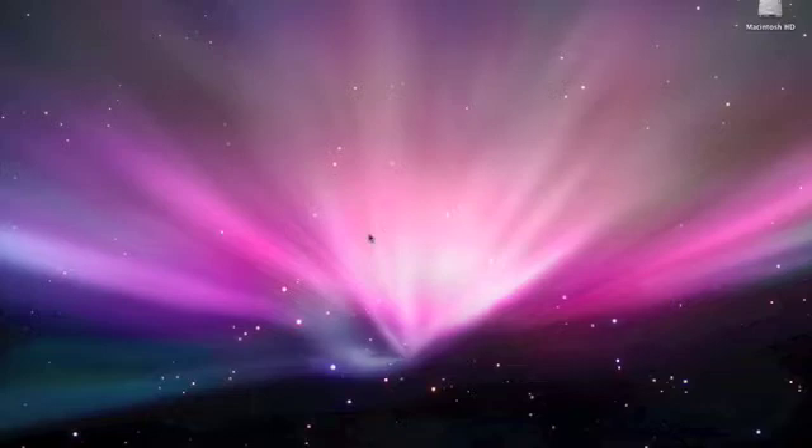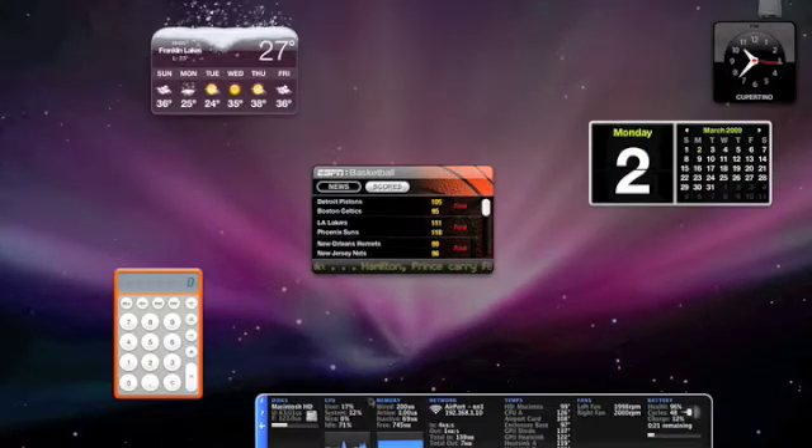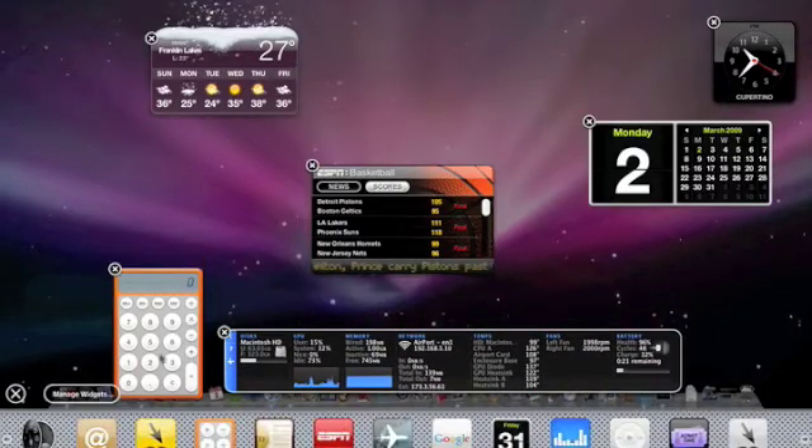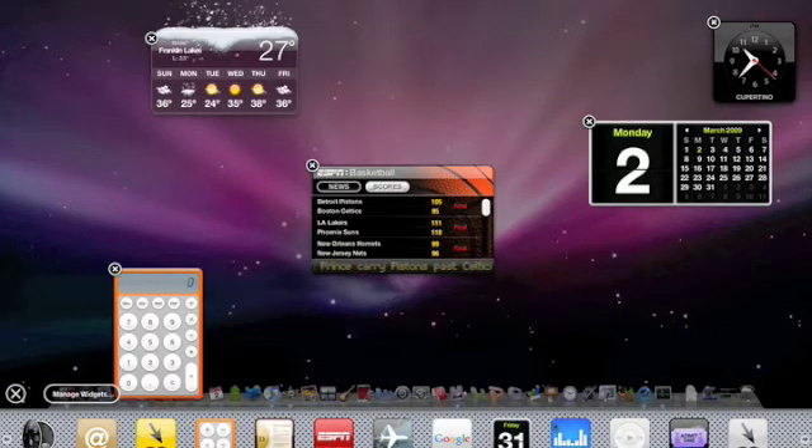Today I want to show you a really cool widget that I like to use and check out the app a little bit. So if you click on your dashboard widget right here, this is iStat Pro. Let me show you how it looks, right here — iStat Pro.